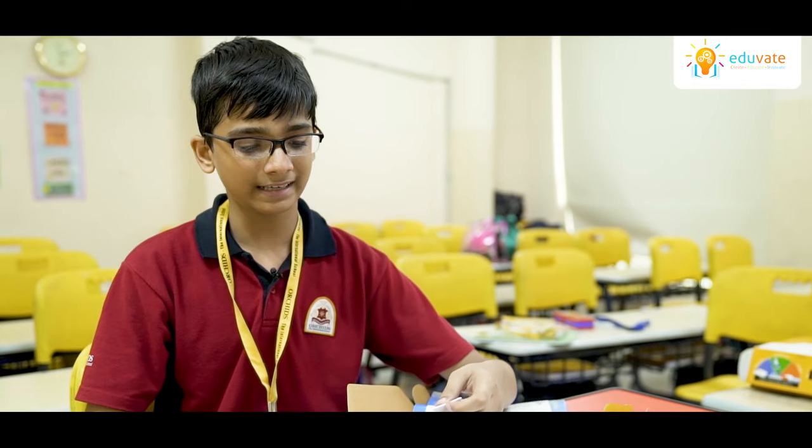Several students who face difficulty in maths are being helped with this. They can now easily see what is happening without getting nervous. I and my friends had a lot of fun with the maths kit. We enjoyed a lot and learned a lot. Thank you.